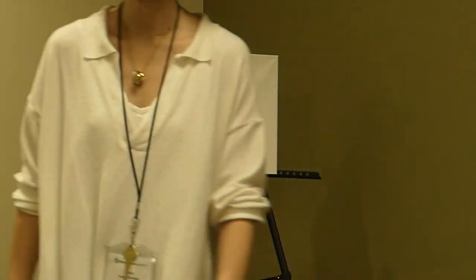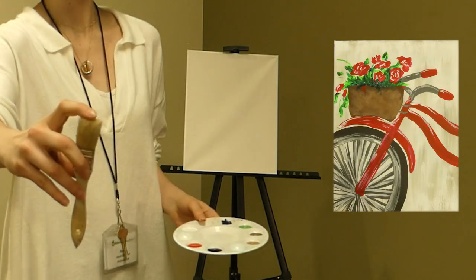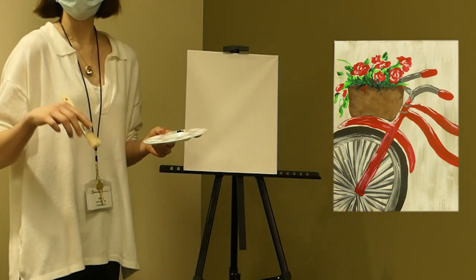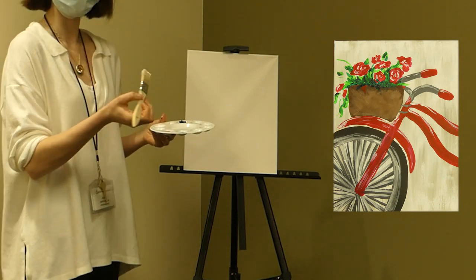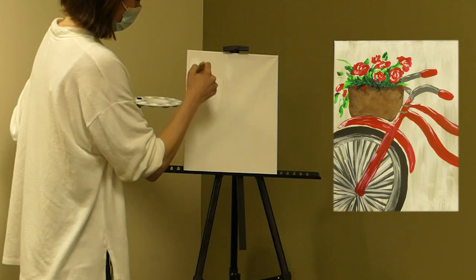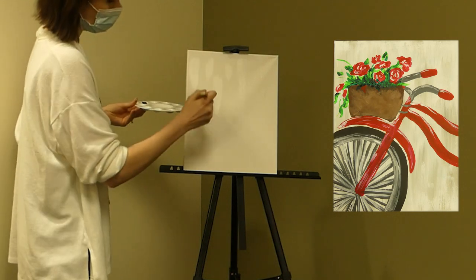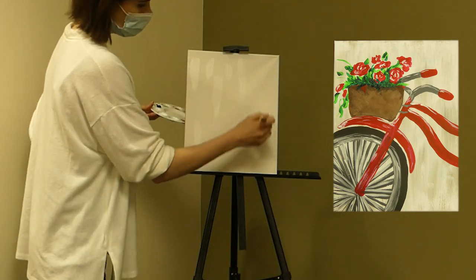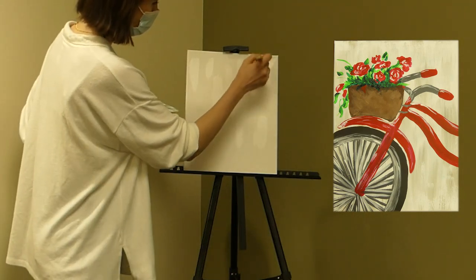We're going to start off by doing the background, which is super easy. Take your thicker brush — the one that's about an inch thick with coarse bristles. The background is just kind of a wash of grayish beige. Start by just dipping the very tip of the brush into white and doing scattered lines kind of around the whole thing. Then we'll do the same thing in more of a beige-ish gray color. Having the white already on there is going to give it that kind of ombre wash, because it's going to mix and be lighter in some parts and darker in others.